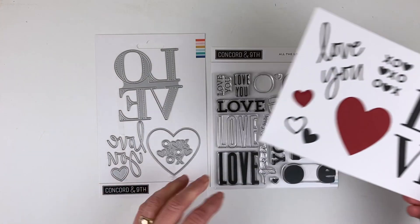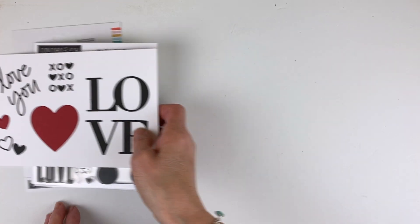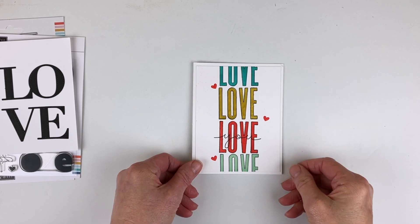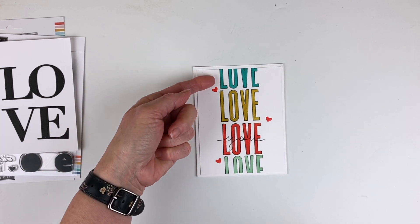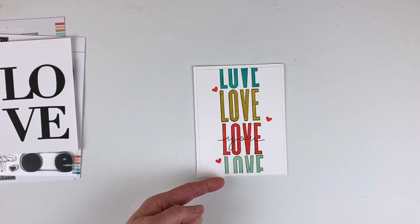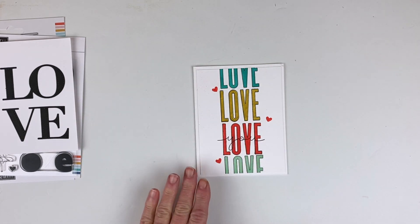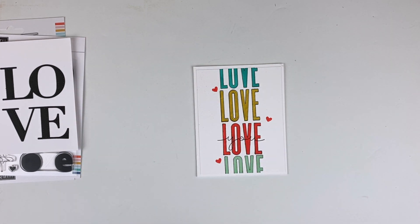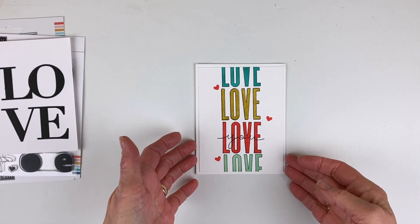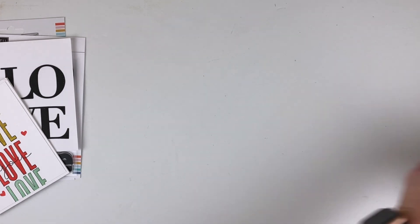Let me show you a couple of samples I made using the All the Love bundle. This first one I did pretty straightforward — I chose oceanside, stardust, poppy, and sea glass, and just stamped them solid with my Misty and then went right over them with black to do the outline. It lines up beautifully. I put the 'U' right across the front, added a couple of little hearts, and that's my first finished sample.